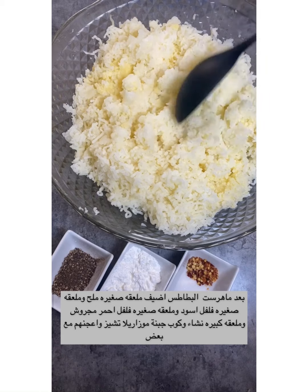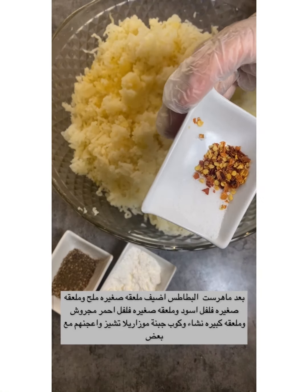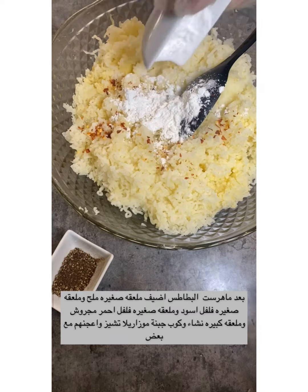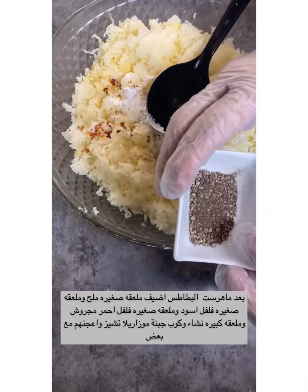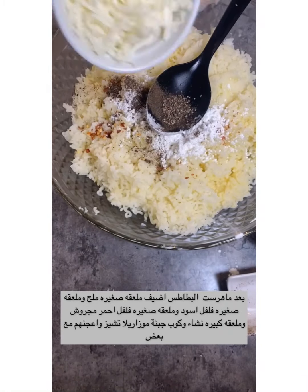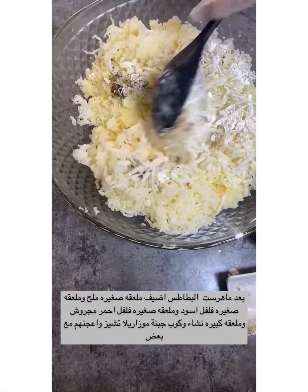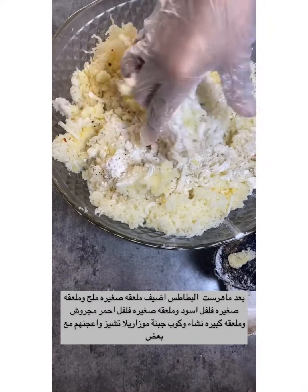After smashing, we put in all the ingredients: a bit of salt, a bit of dried pepper, one teaspoon corn flour or flour, one teaspoon of black pepper, and one cup of mozzarella cheese. Mix everything together — stirring with the hand is okay, much better.